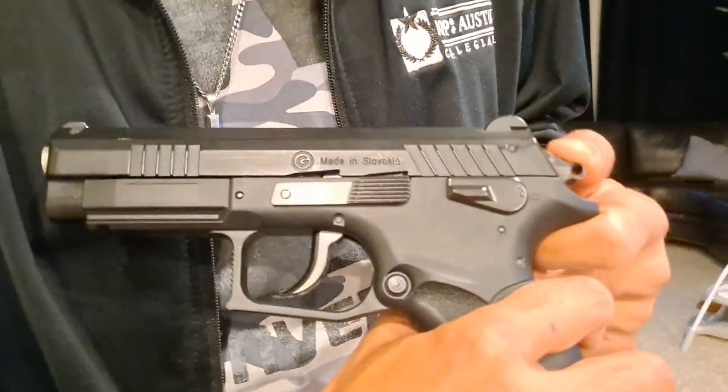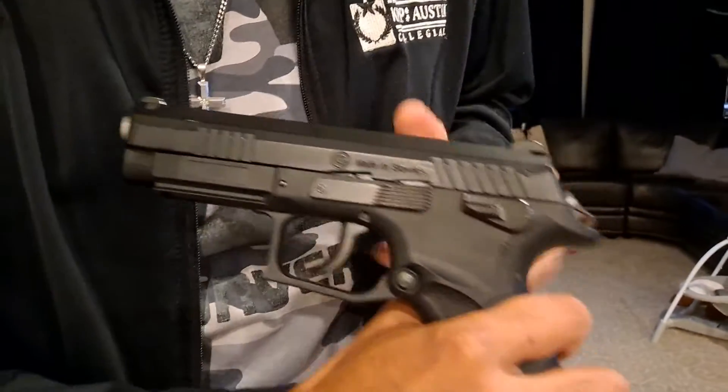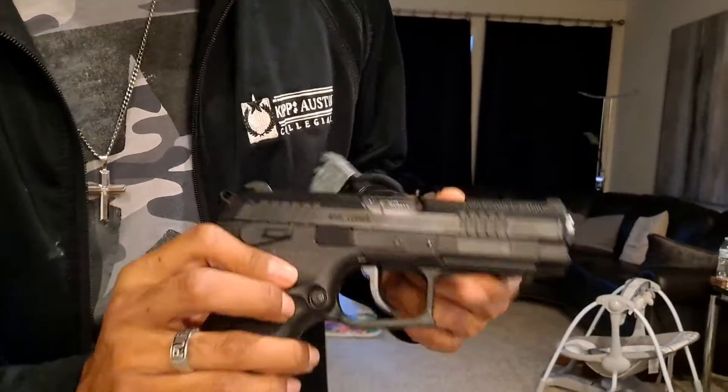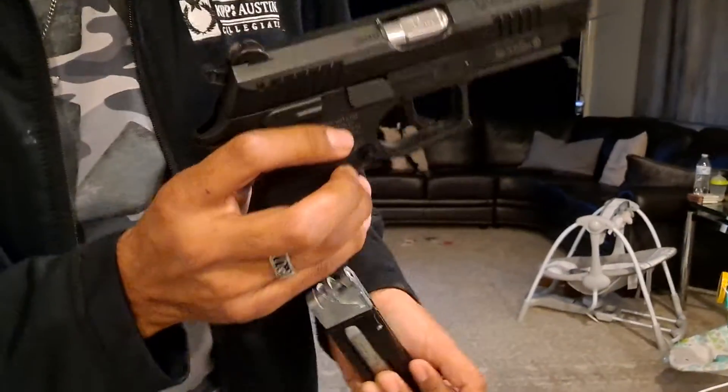One thing — if you cock the hammer back, it makes the trigger way lighter. It basically breaks right there instead of having to pull the trigger all the way from the front, which is a heavy trigger pull. You can just cock it back and it's good.